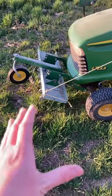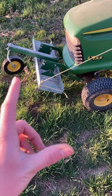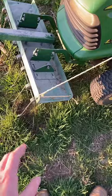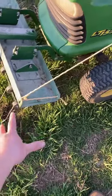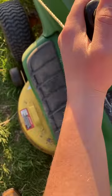We got this thatcher for the front of the lawnmower, but it always stays down. I figured out a way to fix that — I added a piece of rope through the thatcher and onto this here, which raises and lowers the mower deck.